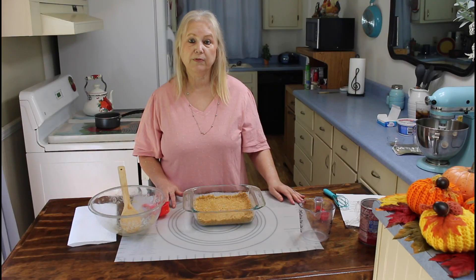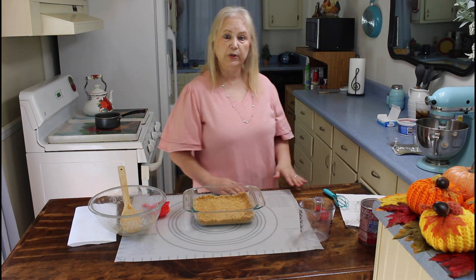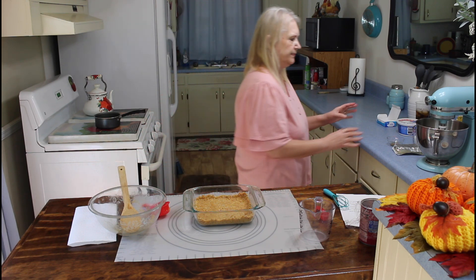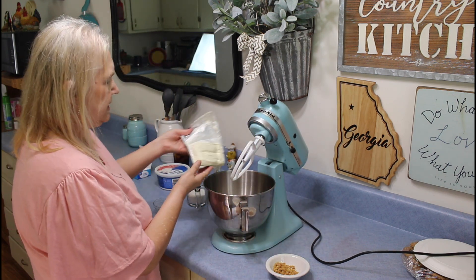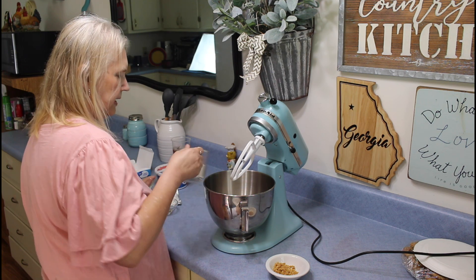Now I'm going over to my stand mixer and I'll put in my cream cheese and sugar and my vanilla flavoring. I'm going to put my cream cheese in, and my sugar.